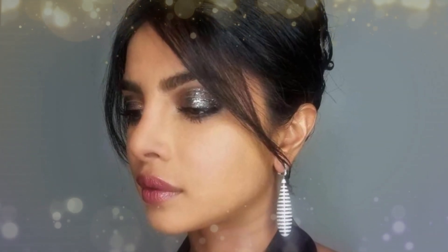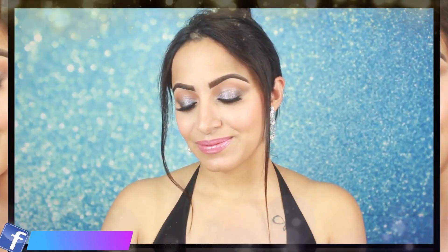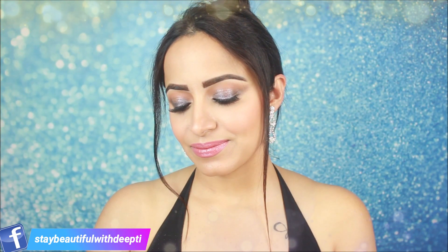Hey guys, welcome back to my channel! In today's video I will share with you Priyanka Chopra's makeup look which she wore at the Oscars party 2019. I am going to recreate this look. Her overall look features heavy eye makeup but a light base. She had a greyish glitter eye makeup with very light lipstick, so you can recreate this look for any party. Please keep on watching!